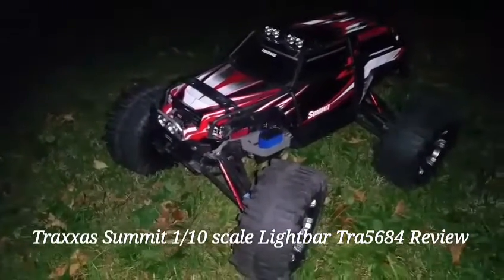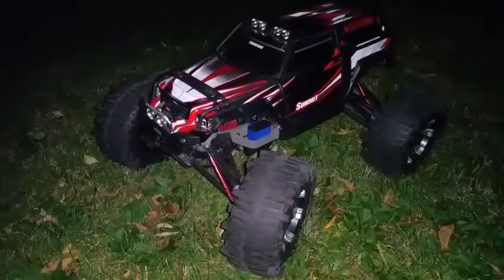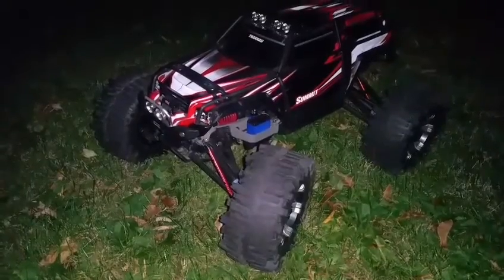Hello, what we have here is the Traxxas Summit 1/10 scale, and today I'm going to do a quick review on Traxxas part number TRA5684. It is the LED light bar for this model, made by Traxxas.